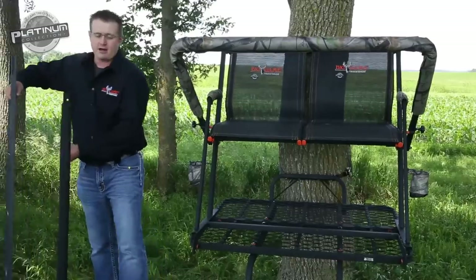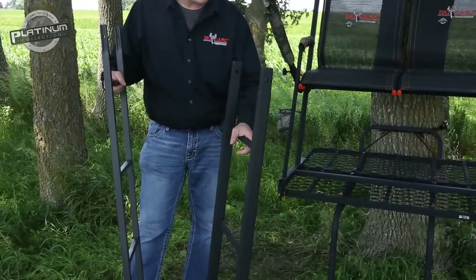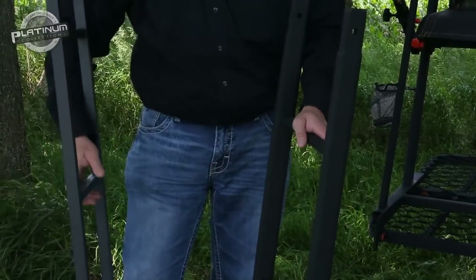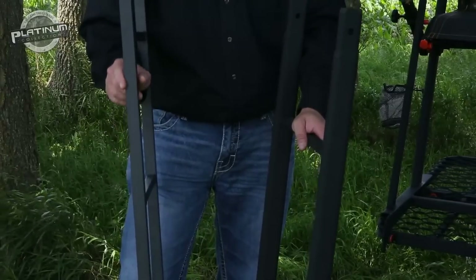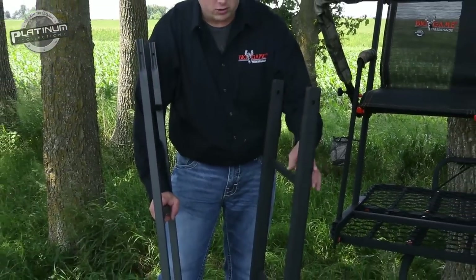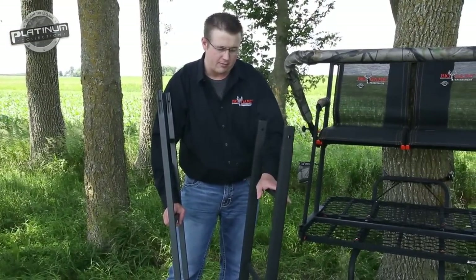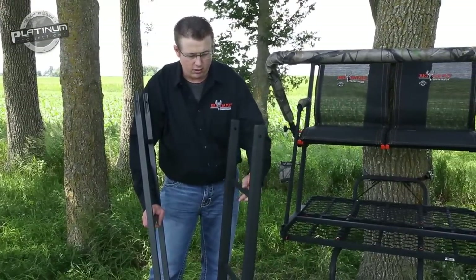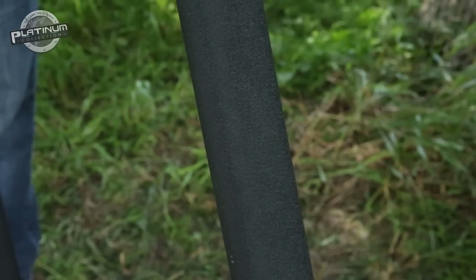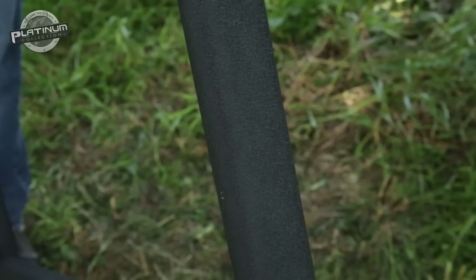First thing I want to go over is our ladder sections with this stand. We use an oval ladder section on all our Platinum products, including the Nexus here. You can see it's an oval tubing. This is our one-inch tubing we use on other models in our regular Big Game line. What's nice about this oval tubing is it's over twice the strength of this, so this allows us to take these stands on the Platinum side up to 20 feet. We also use an outer coat finish which we call FiberGuard — it's non-skid and very durable for long-lasting product use in the field.